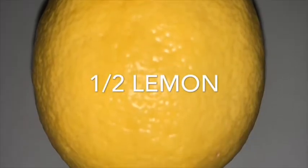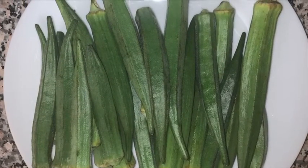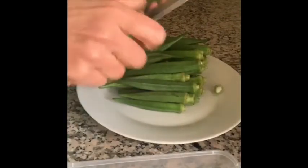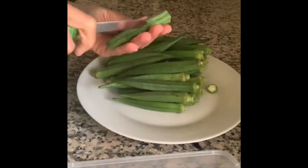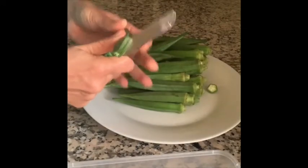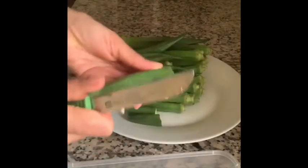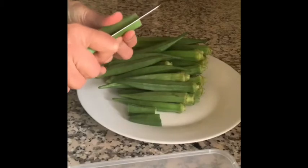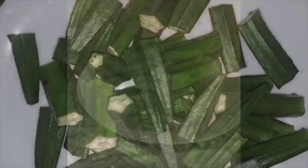Wash and dry the bindi thoroughly. It's very important to have it dry, otherwise the bhaji will become sticky. Cut off the top and the tail part of the bindi as shown. Put a slit into it on one side — make sure the slit is not too deep and does not cut it completely. Cut it into pieces of 2 to 3 inches sizes. Alternately, you can first cut the bindi and then put the slits if you desire. Repeat the process with all the bindi and keep it ready before you start making the bhaji.